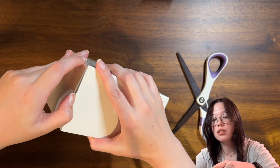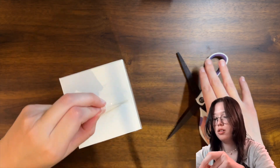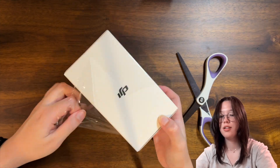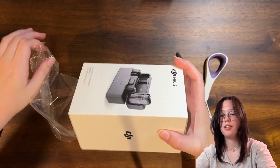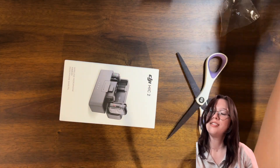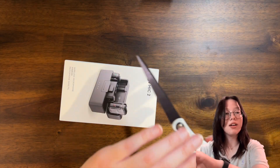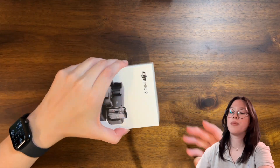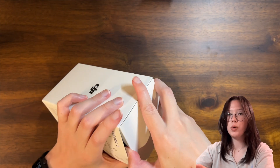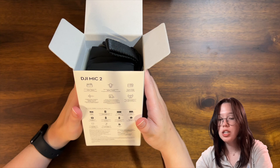Just using my nail to — okay, we'll just do this. There we go, the satisfying plastic. Throw that to the side, far enough so that it's off screen hopefully. And then — okay, so here it is.